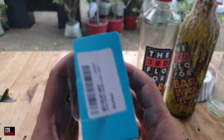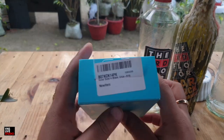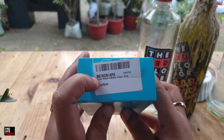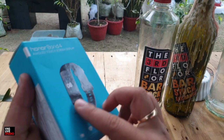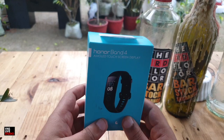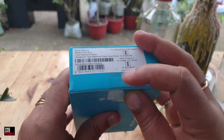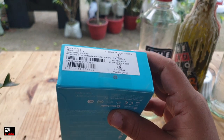There's a QR code on this side. On the top it has the item information — it's the black series model, as shown in the picture. So let's just quickly get on to the unboxing. There's a sticker, let's just cut it out.